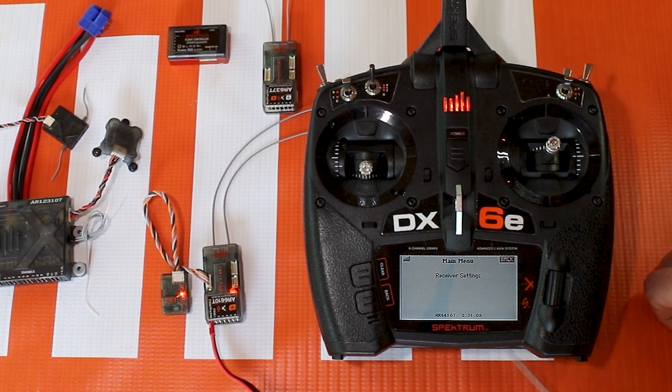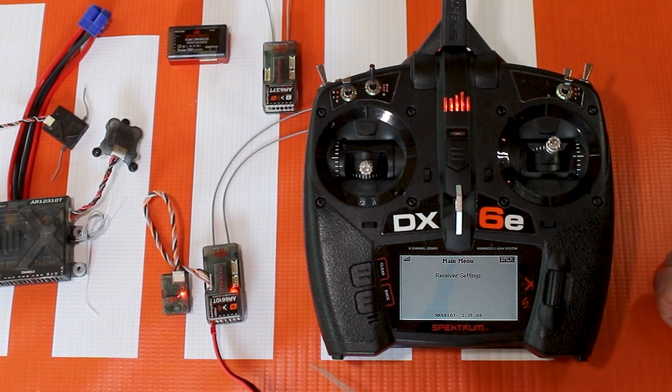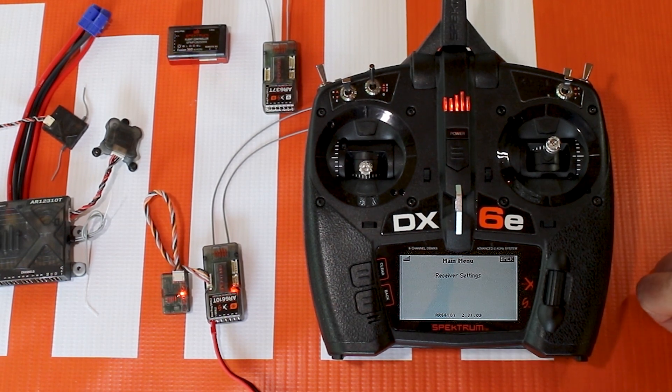Once we have access to the forward programming menu, all of this information is coming from the receiver — it's not on your radio. It's coming straight from your receiver, and all the menus that are here are going to be dictated by what that device is and the firmware and programming that's on it.